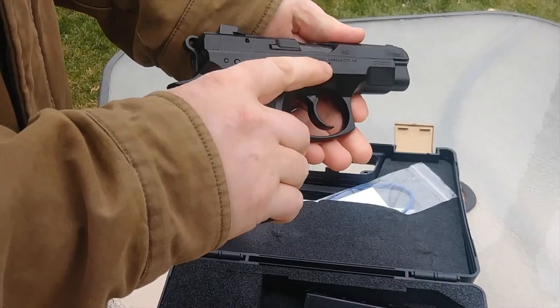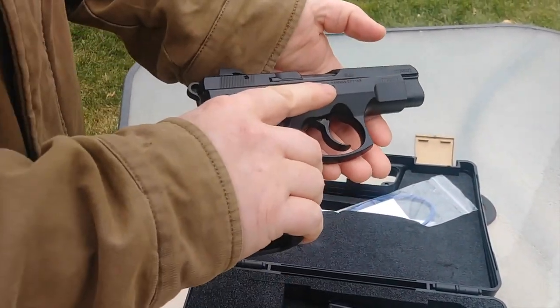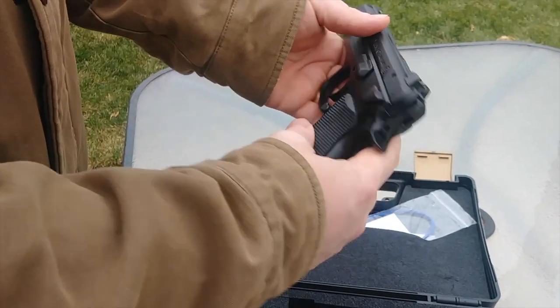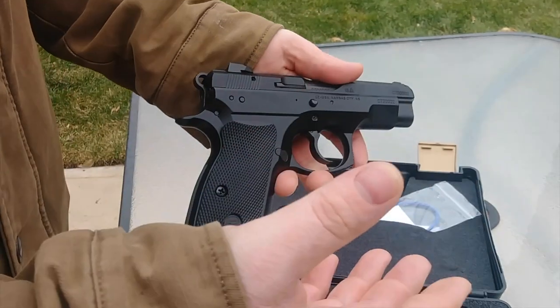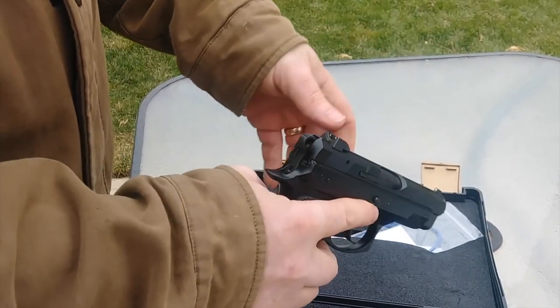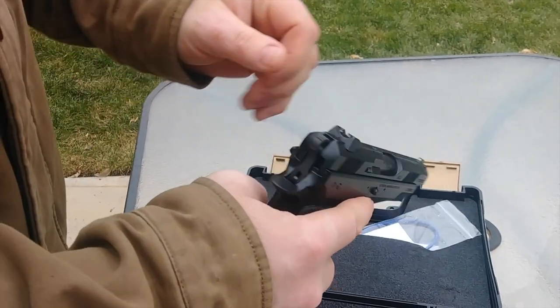The barrel is cold hammer forged, which is really nice. For takedown, it's a little more difficult than Glocks or SIGs and things like that. It's not super complicated, but it is just a little harder.